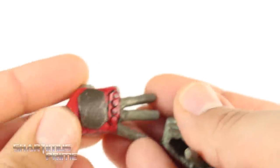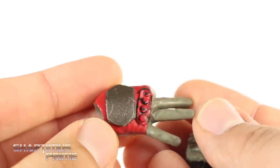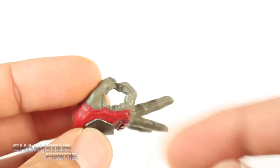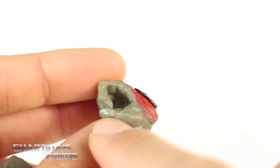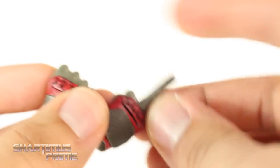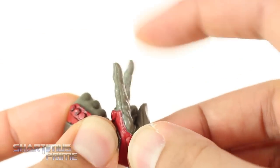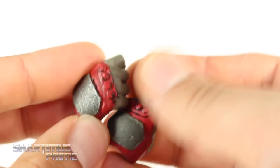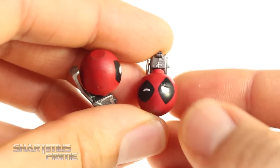Looking at the interchangeable hands, the paint apps came out great. I really like the sculpt — nice attention to detail with the wrinkles and seams. They're made out of a really soft, durable material. On just one of the sword holding hands I got a splotch of red paint, but that's the only issue. The 12 interchangeable pegs are included but you don't really need them since the hands aren't too difficult to swap.